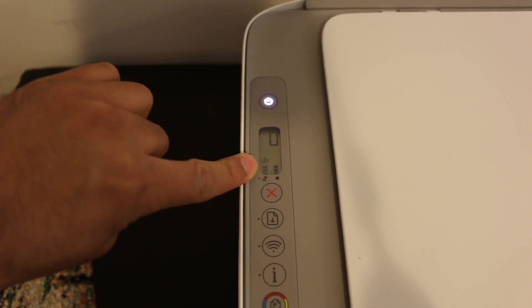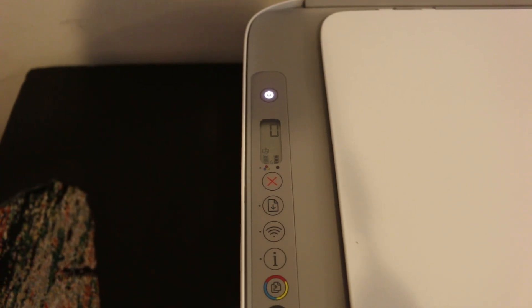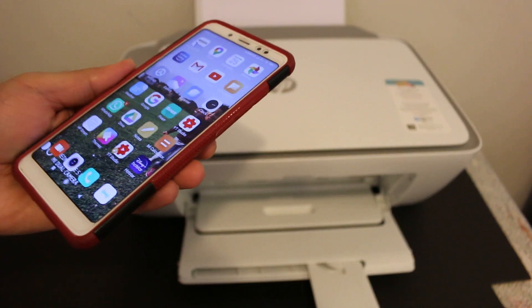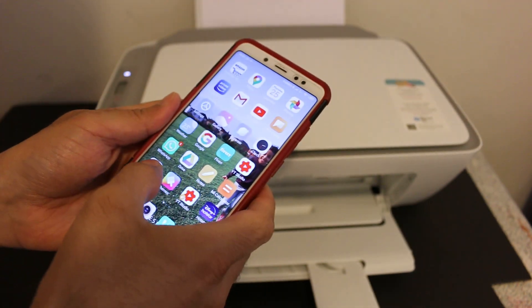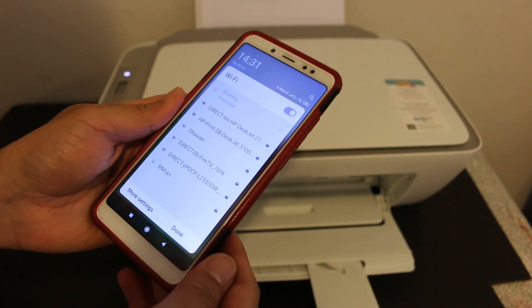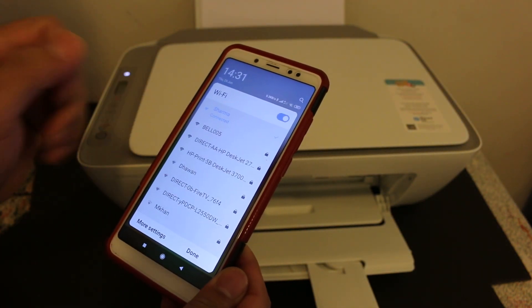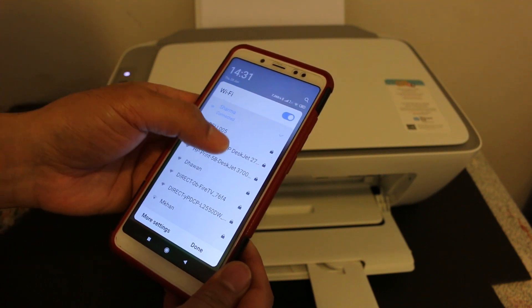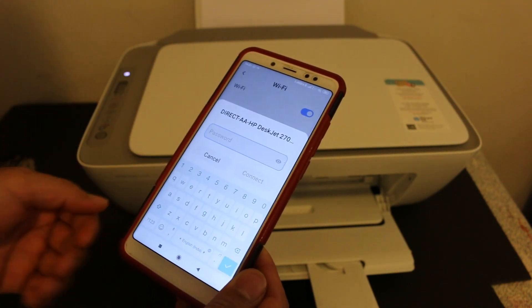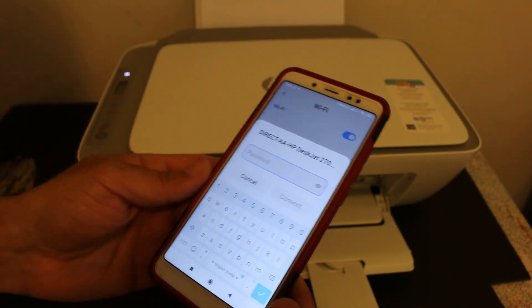Once the light stops blinking, you will see Wi-Fi Direct is available — that's the small icon above the tricolor icon. Now go to your Android device, download the HP Smart app from the app store, and open the Wi-Fi settings of your phone. Look for 'Direct — HP DeskJet 2700 series printer' and click on it.